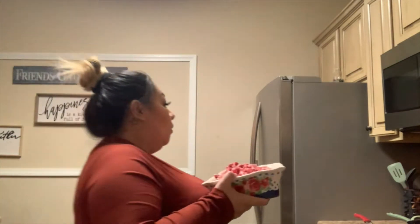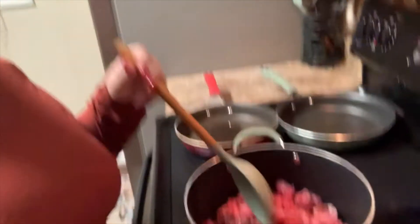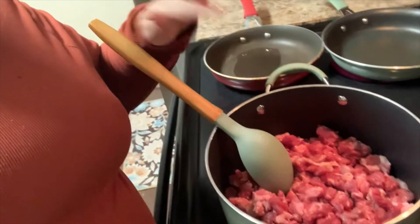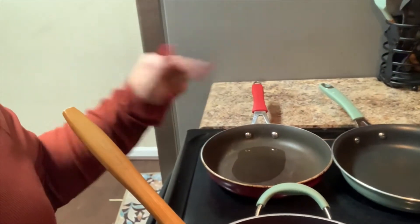I already have my pots heating up and I'm gonna go ahead and put the carne in. That's the carne — exactly how I chopped it up is exactly how I'm putting it in. I'm not putting no salt, no pepper, nothing — just leave it alone. And over here I'm about to throw my bacon in and start frying my tomatillos.